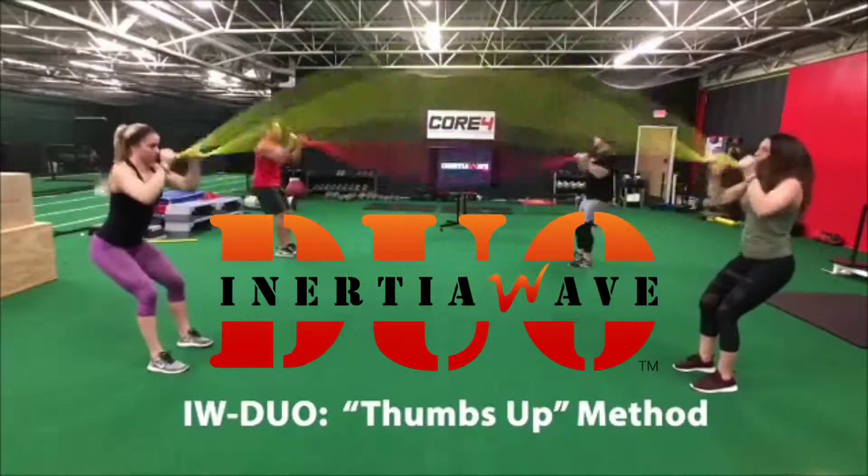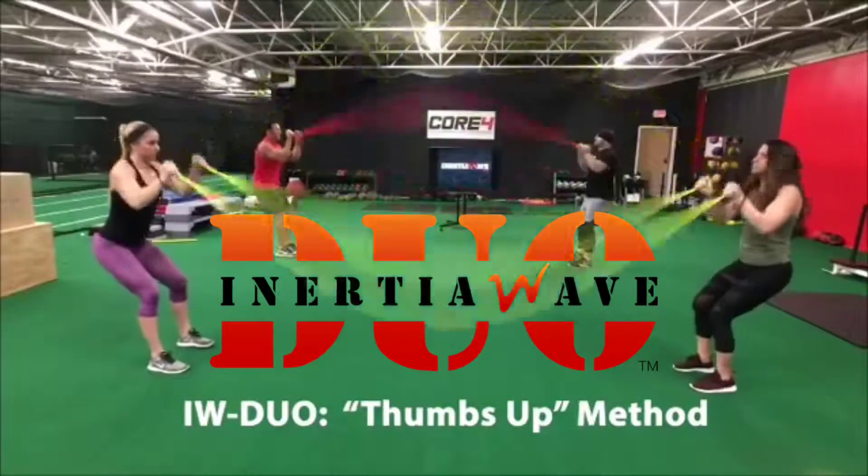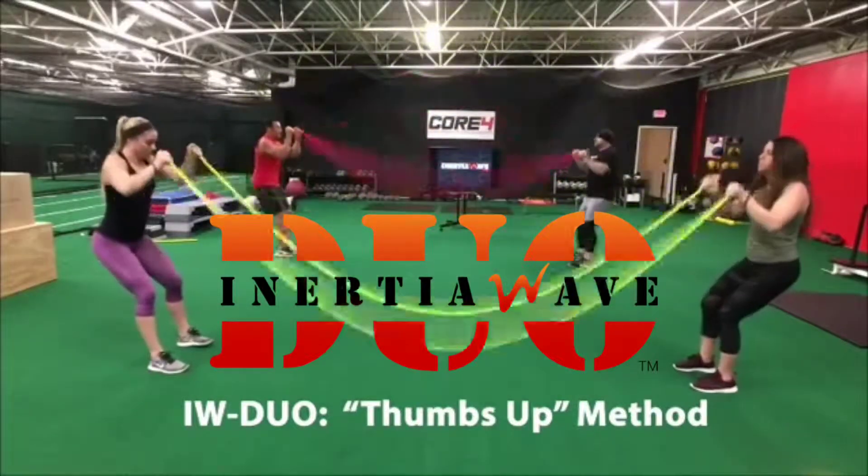Gently to aggressively spring the length of both tubes. Rhythm, do not muscle it. Do not let it hit the ground. Build the speed and energy in the tubes.